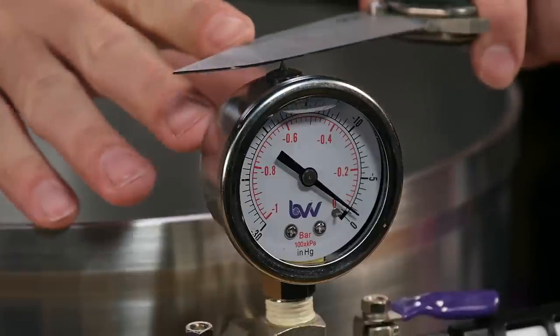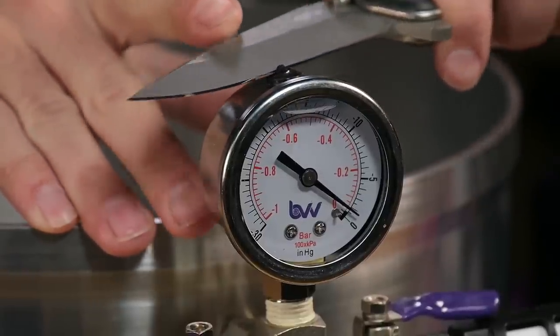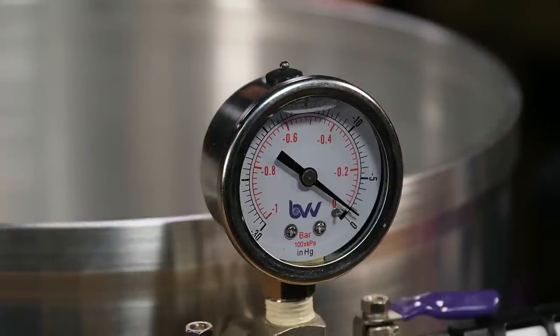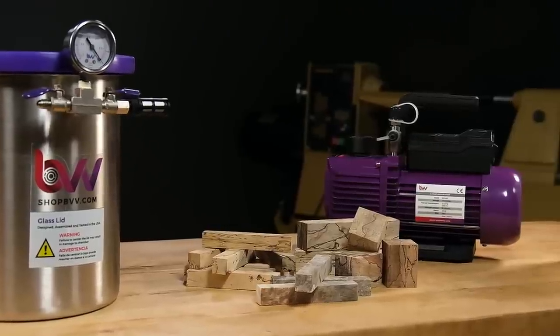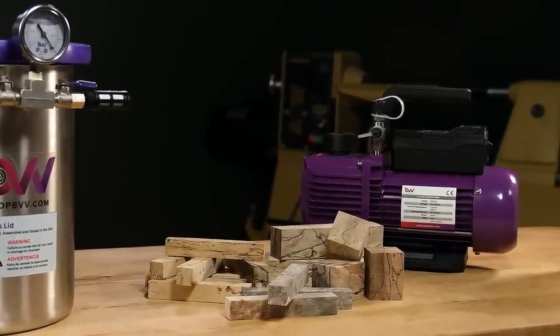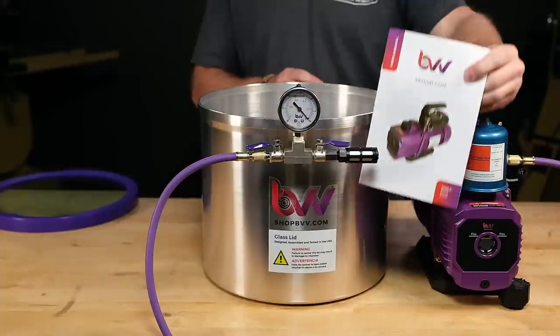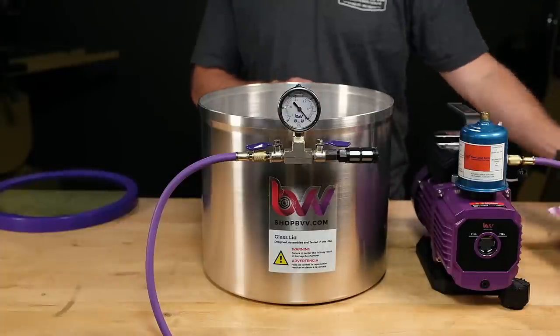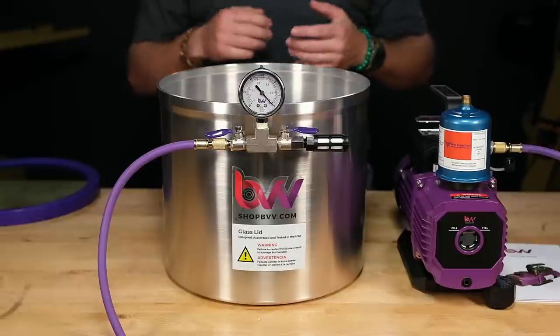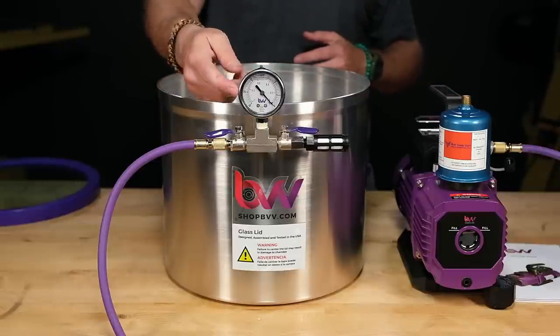Now let's zero the gauge on the chamber — simply cut the rubber nub on top of the gauge. The manufacturer of the pump requires that you change the oil after every use. Before using the system, I always do a quick test to make sure there are no leaks and I'm pulling full vacuum.